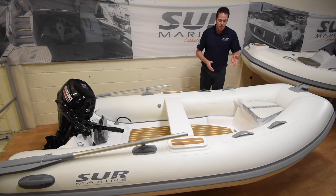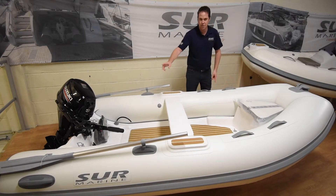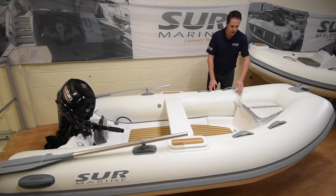Up the front of the boat, in the deck here, we've got two lifting points and two at the aft as well. So really fantastic and easy to lift up.